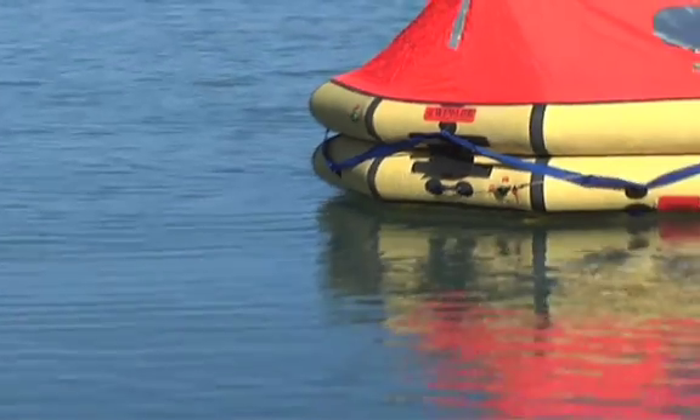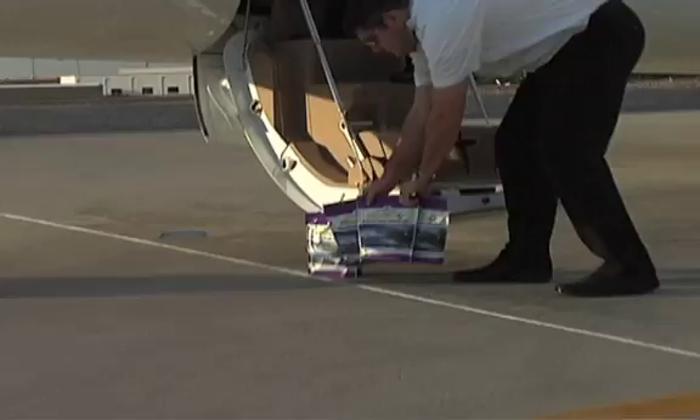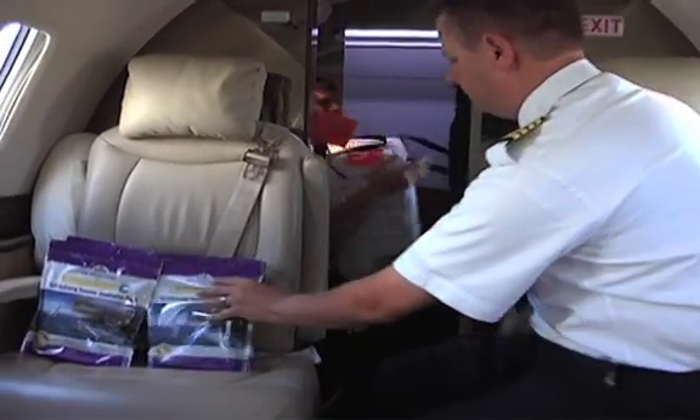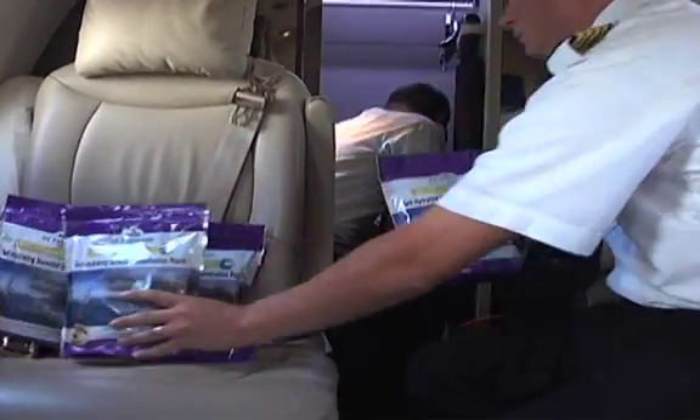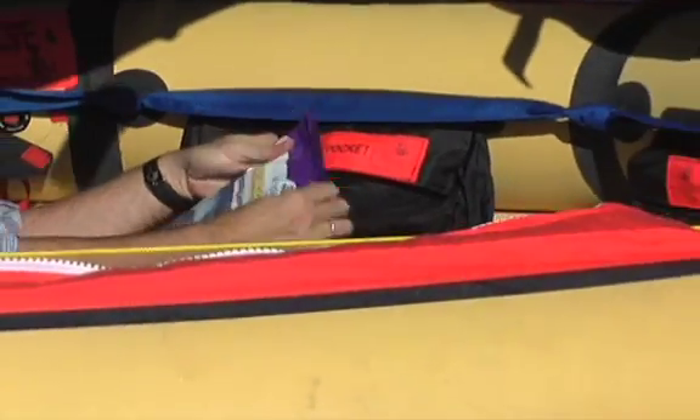Whether afloat or in an aircraft, storage space and weight are precious commodities. You can't beat the CPAC Crew with its lightweight and compact size. Ample quantities can be conveniently packed away in the smallest compartment or life raft, ready to work flawlessly when needed.